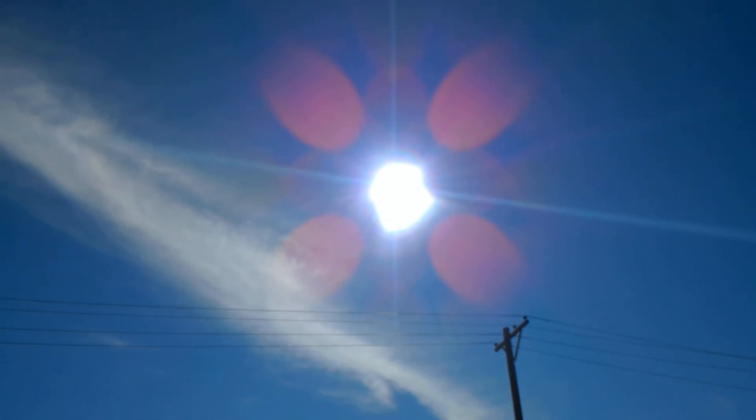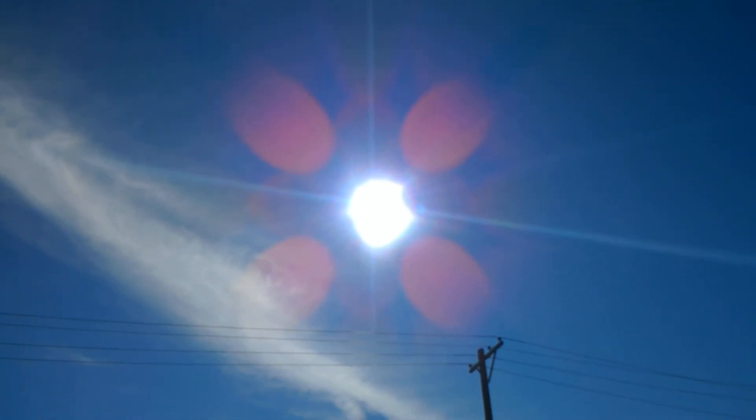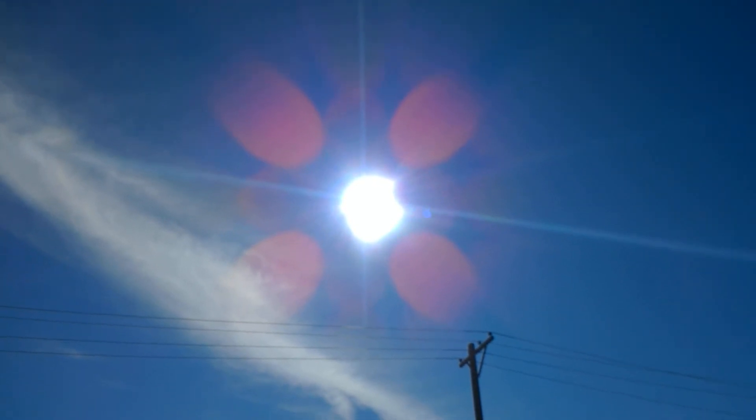Look at those beams. That's crazy looking. That's crazy.